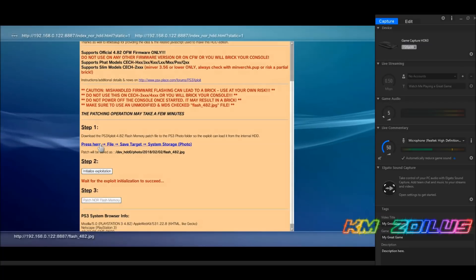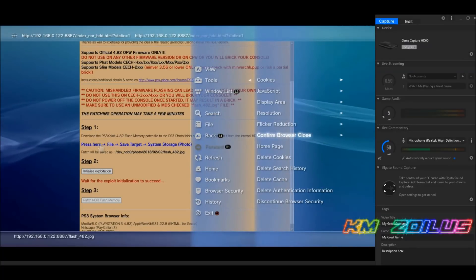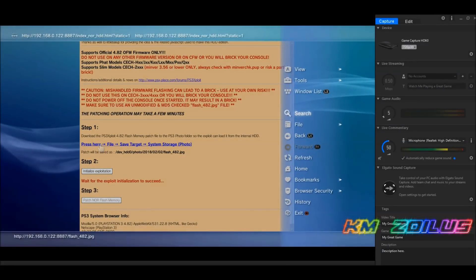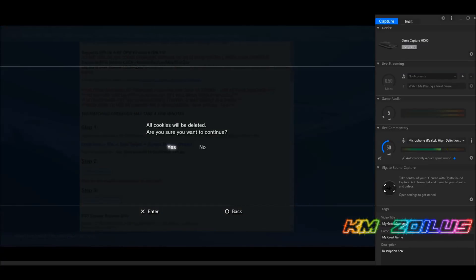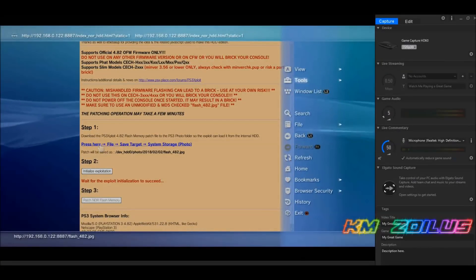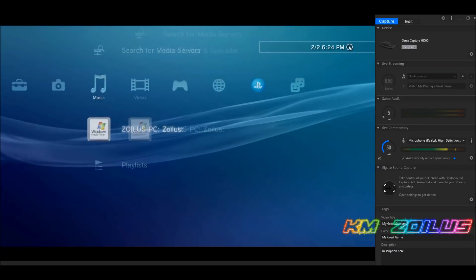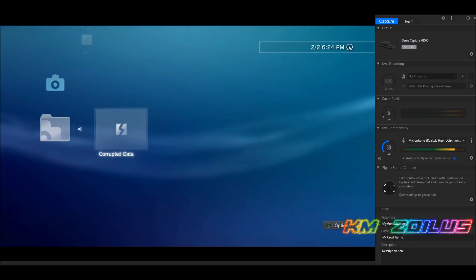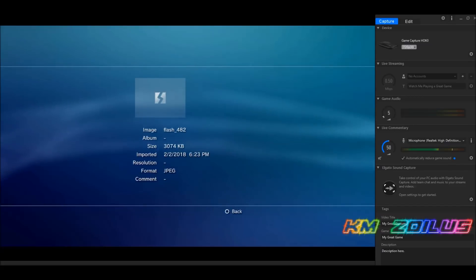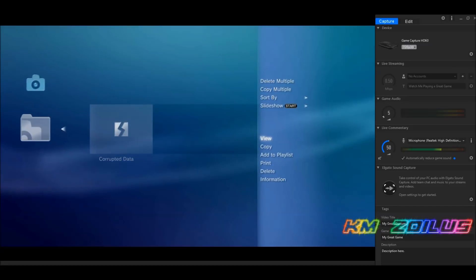The file downloaded successfully. Now before we check it, go to Tools, Home Page, 'Use Current', hit OK. Then Triangle again, delete cookies, delete history, and delete the cache. Back out of the browser. Go to the Photos section and there's the photo file we just downloaded. It will say 'Corrupt Data' because this is not a real image — go down to Information and you can see it says 'flash482' and it's 3 megabytes in size, which is exactly what we want.